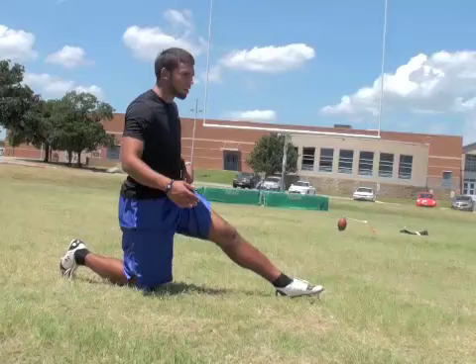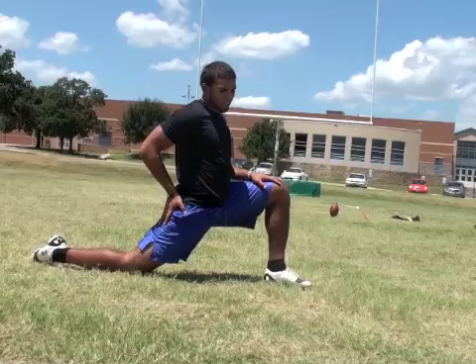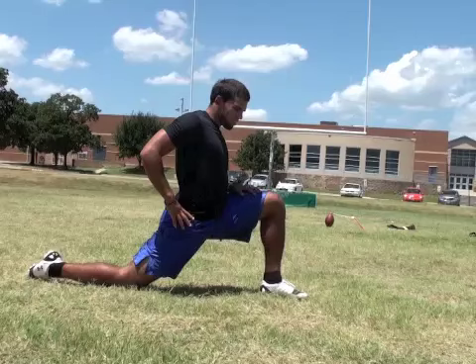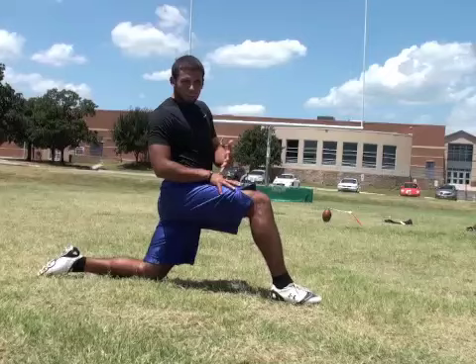Right here you're just stretching out this muscle, holding it and squeezing your glutes to open up the hip flexor. Just like this — good 10-second count. Then you get the other leg, squeeze the glute.